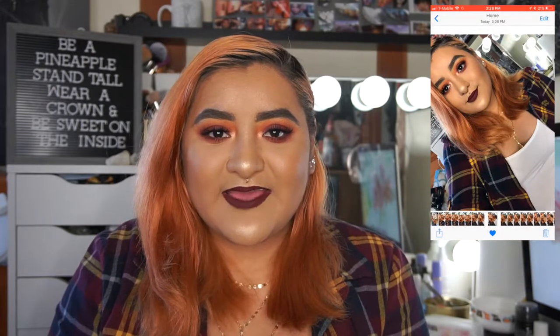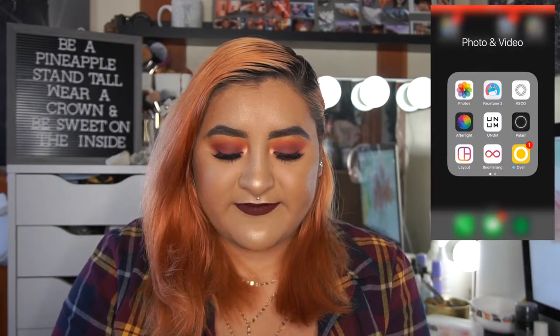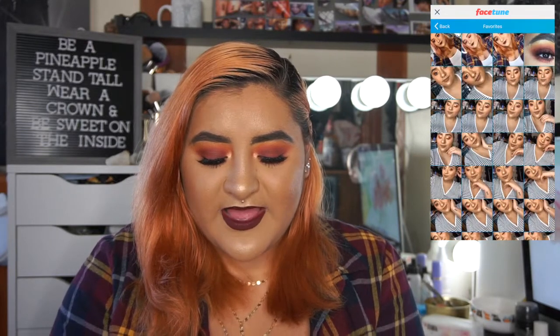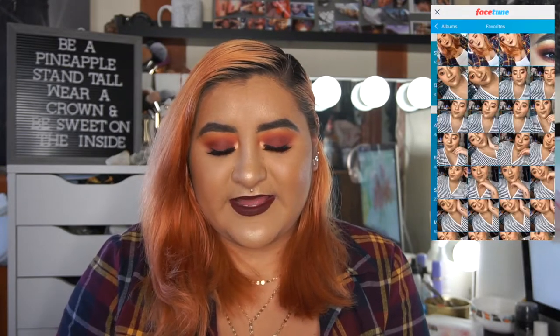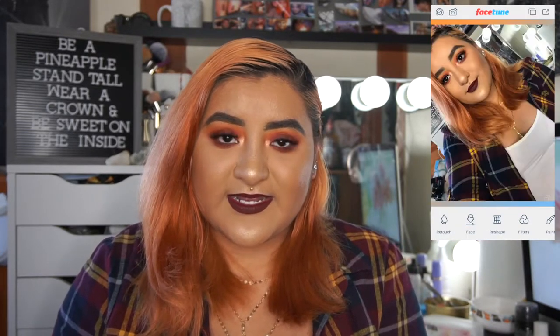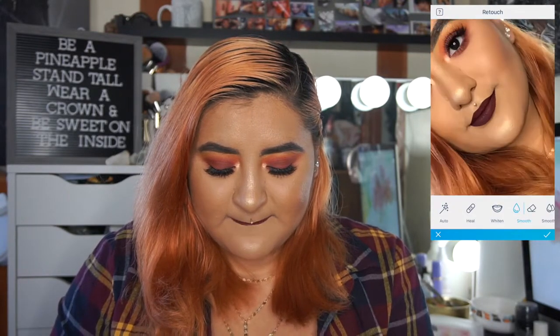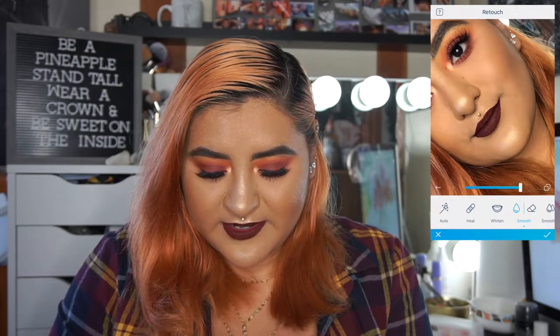Once I've picked everything I like, I step into Facetune 2 — I really love this app and I've purchased everything in it. When I go down, all my favorites show up in their folders. I go to favorites since I've already picked them out, select a photo, then go into the retouch button.